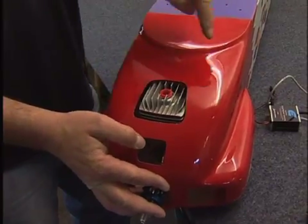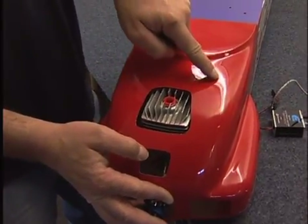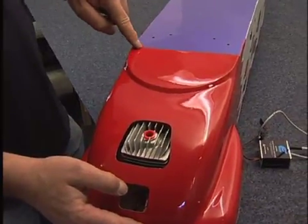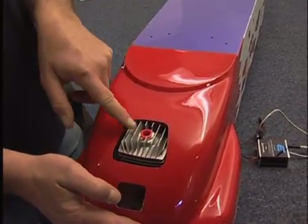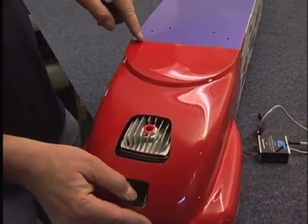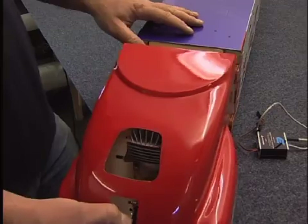There will be an ignition lead coming out and probably going through a hole just here, and then all this section here will be cut out to allow the air that's been inside the cowling to exit through there. This is actually a scale hole on the full-size aircraft, so we'll just pop the cowl back off.